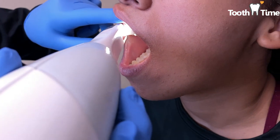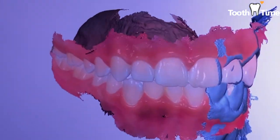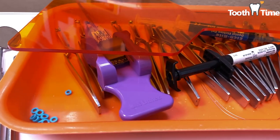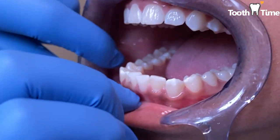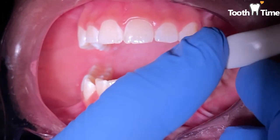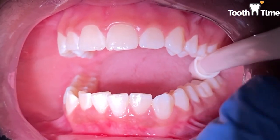In today's video we're gonna show you a patient who's gonna get her braces put on. She is 13 years old and she presents with some mild to moderate crowding. On top, just some mild maxillary crowding — maxillary means the top — and then the bottom is the mandibular, which has moderate crowding. The mandibular is the lower.